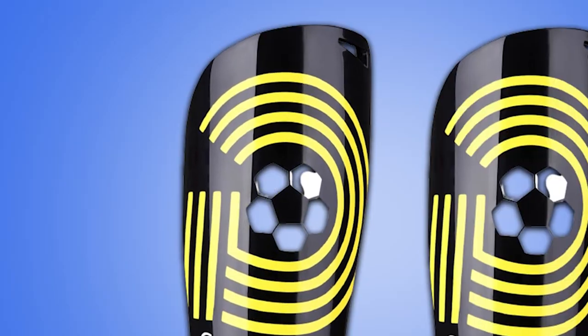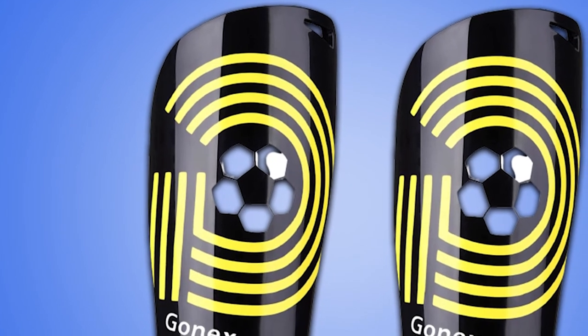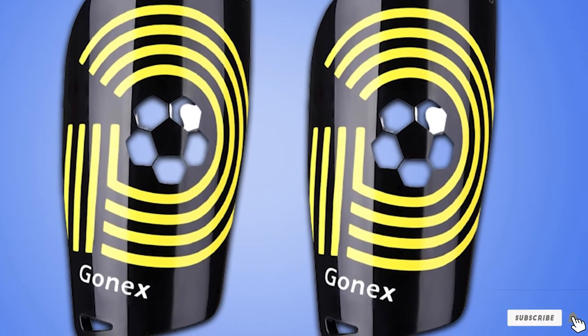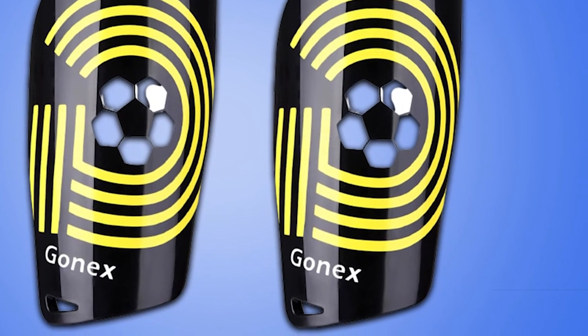Your legs are more breathable when playing games with the Gonic shin guards. They have high performance impact resistance and help guard against the impact force of the soccer game.